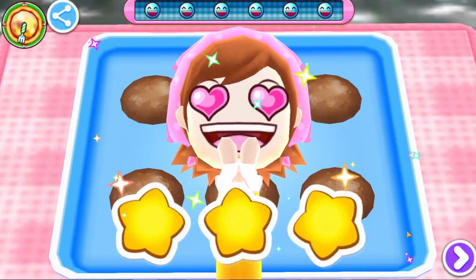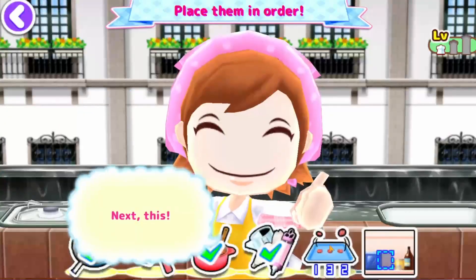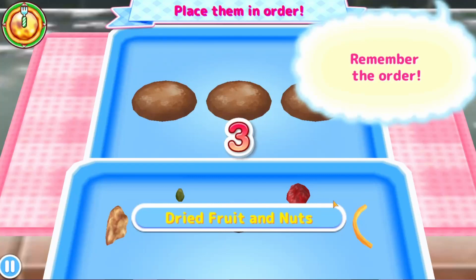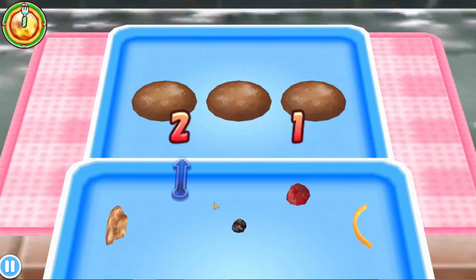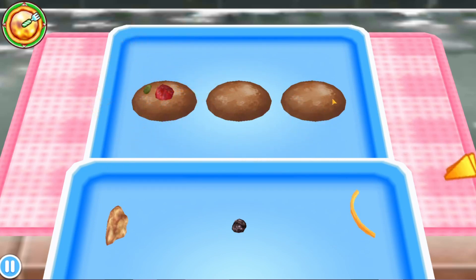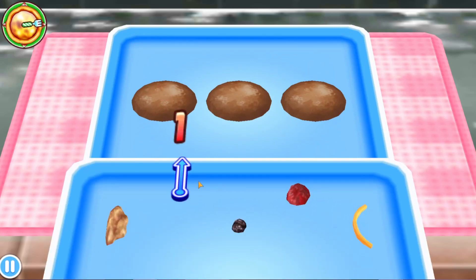I'm really guessing these might be cookies. Let's see. Okay, place them in the corner. So, one, two — no, one, two. I'm not very good with this.